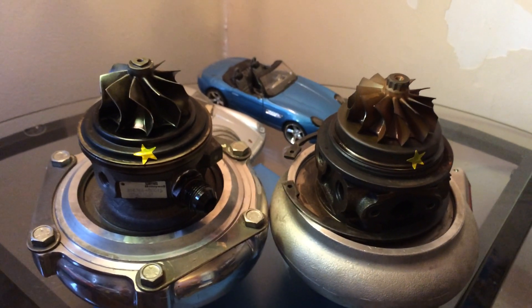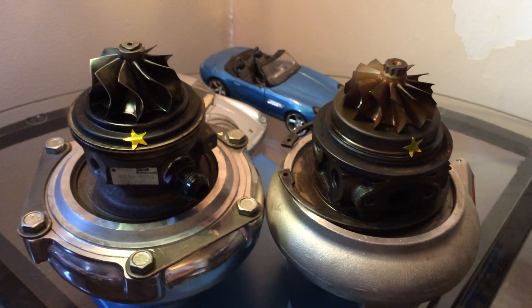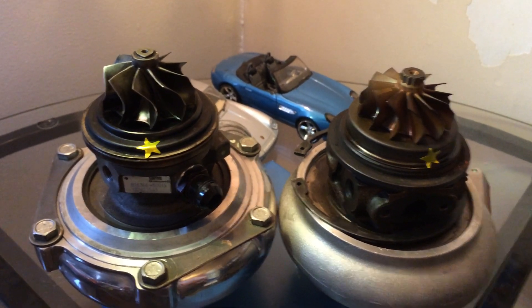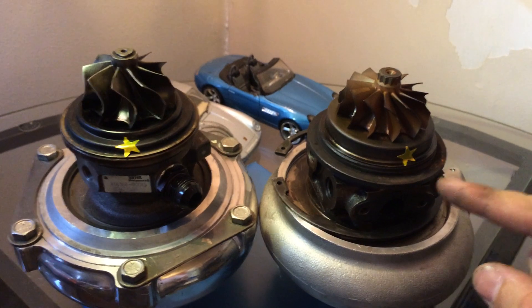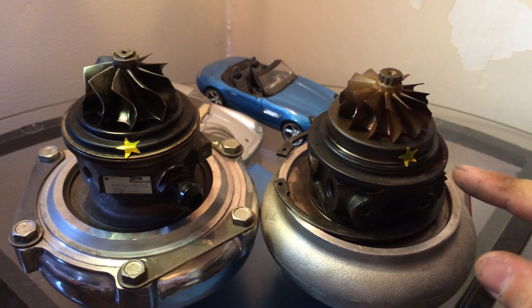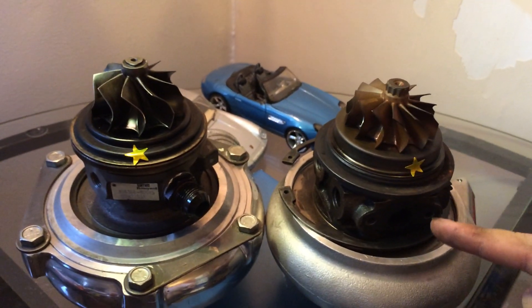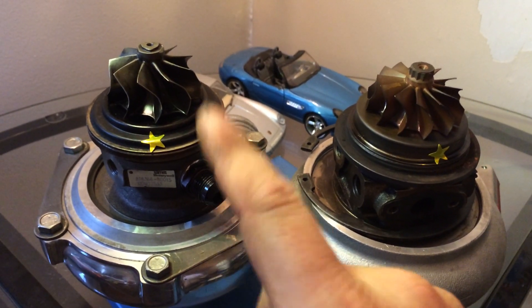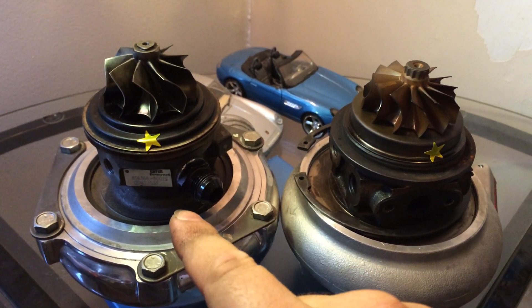Hey guys, just giving you a quick demonstration of the differences in spool rate between a journal bearing and a ball bearing turbo. On the right here we have a Kinugawa TD0520G, which is journal bearing. On the right we have a Garrett GTX2867R dual ball bearing turbo.